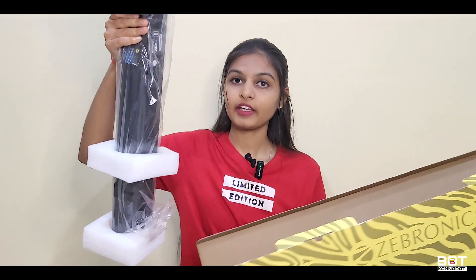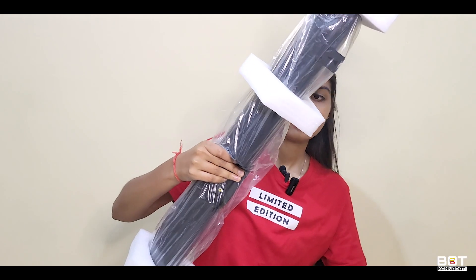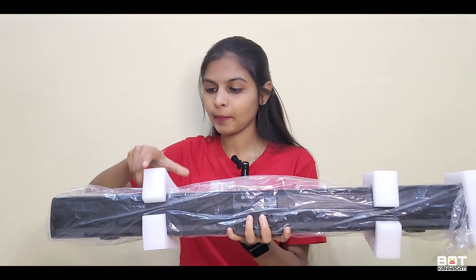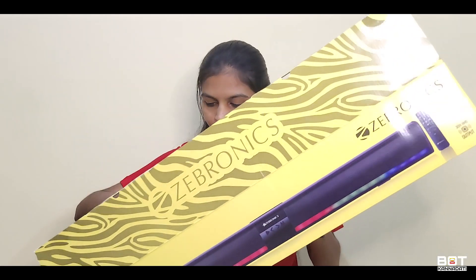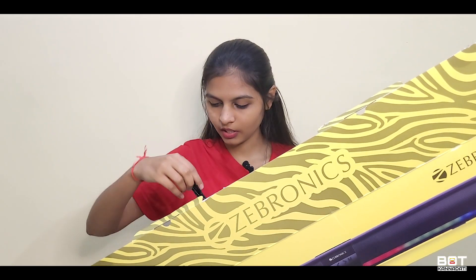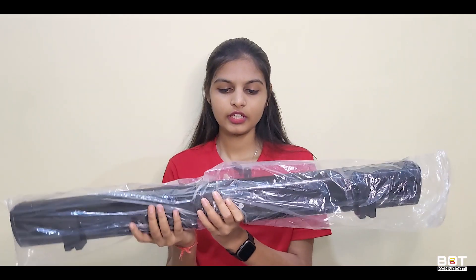We have the packaging, the manual, the aux cable, the remote, and the soundbar itself.